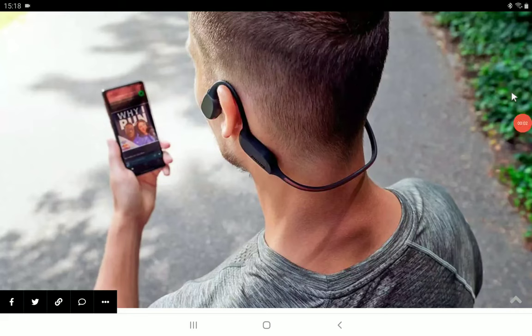Philips has announced their brand new A7607 open-ear wireless sports headphone. This particular model offers Bluetooth support, and there are also LED safety lights for visibility at night, whether you're working out or running after dark.